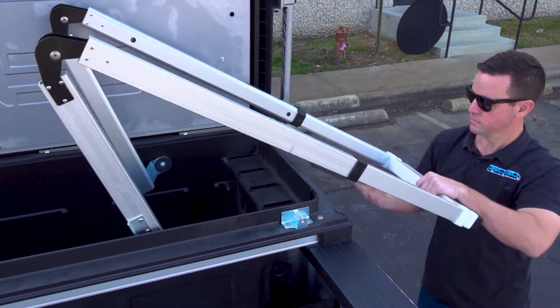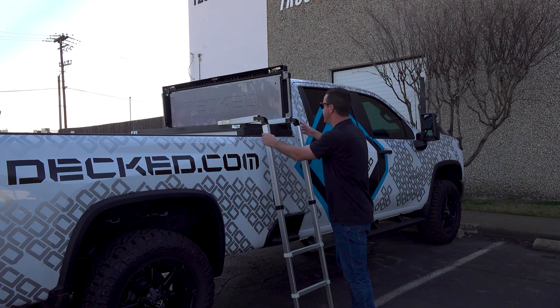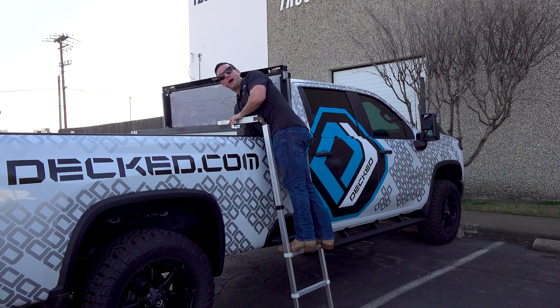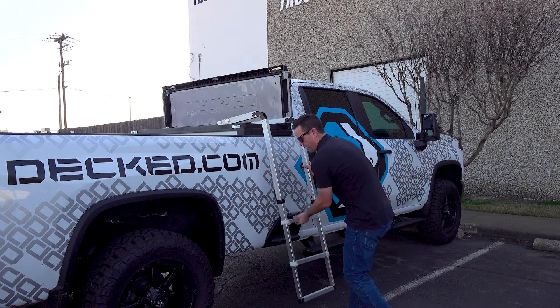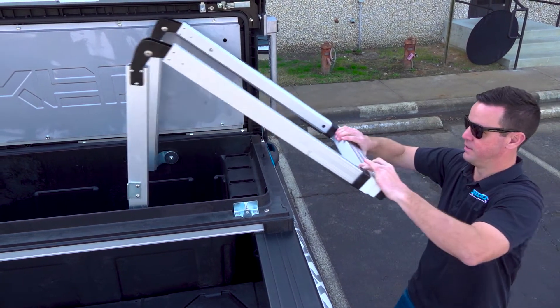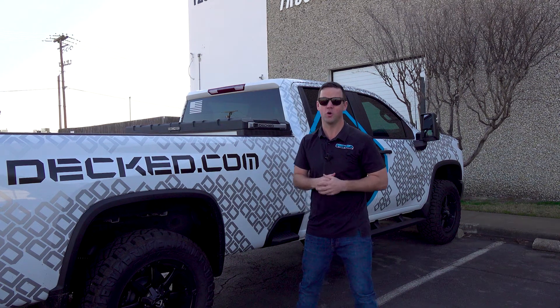The ladder deploys right out of the side. It's rated for up to 350 pounds. I've got a third point of contact here at the top. Now I'm into the toolbox without ever having to climb into the bed of the truck — really convenient, really easy. And when you're done, the ladder folds right back up into the box and you're off. That's the ladder in the DECT truck toolbox.